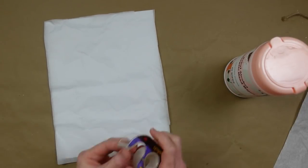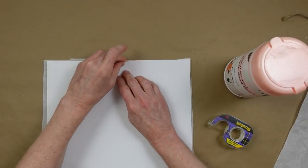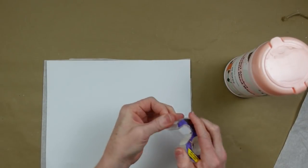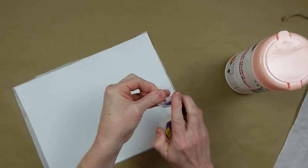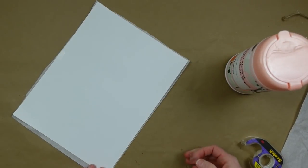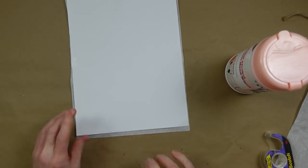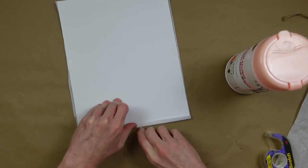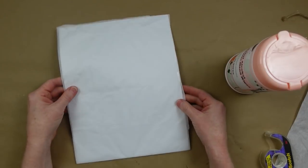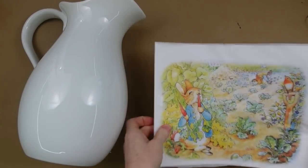We're going to take some tissue paper and tape it over a piece of cardstock, going around the edges of each side and securing it down. We're going to use our inkjet printer to print out a color photo of Peter Rabbit that I found and will link for you. I have a nice straight edge — that's the end I want to go into the printer.